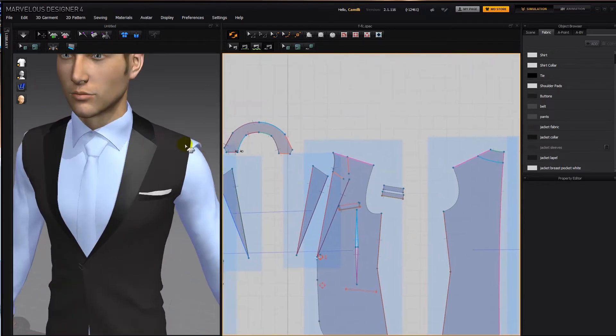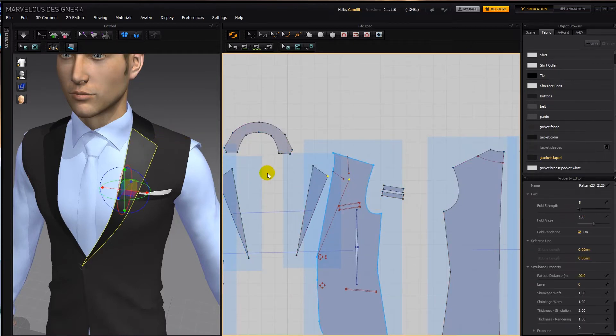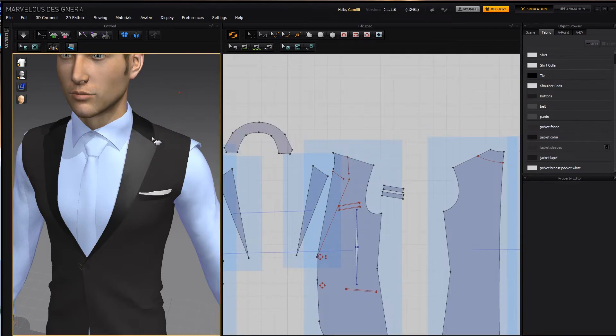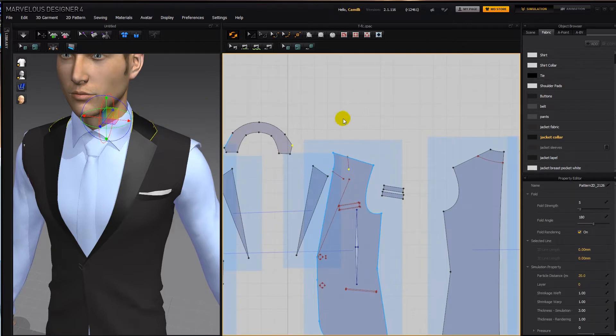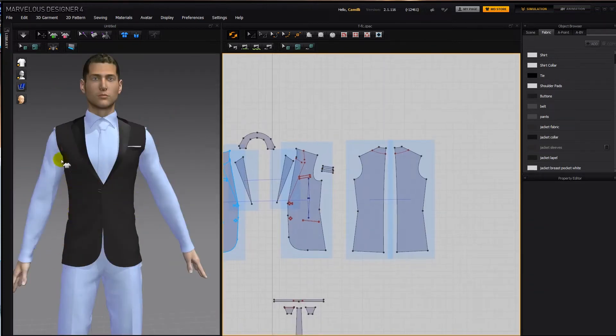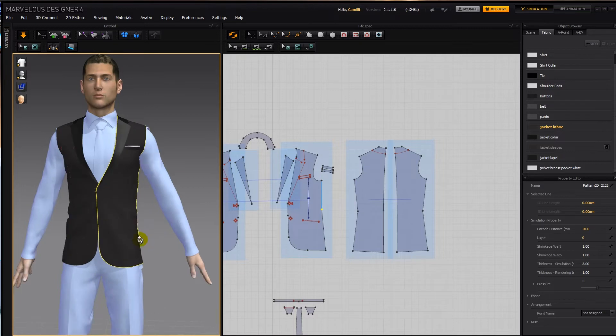If you wanted this part to stick out more, grab this point and this point and stretch them. If you wanted this corner point to be higher, take this point and this point and lift it up. You can just manipulate it to stick out more or in more. If you want it tighter against his body — if he has more of an inward curve — take this point in tighter. Taking it out more makes it looser with more material; taking it in more makes it more snug.